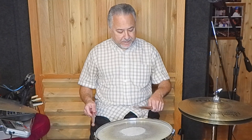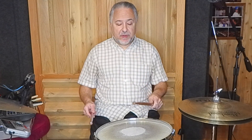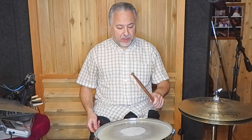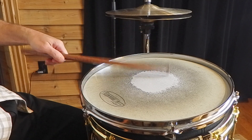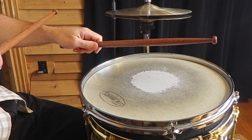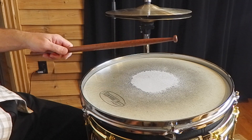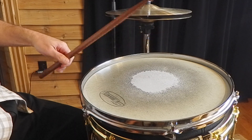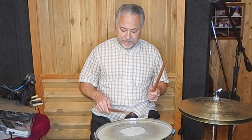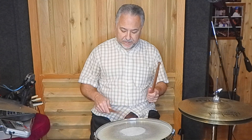I'll warm up with both traditional and matched grip with a heavy stick, just doing simple things — a light wrist stroke, then a light finger stroke. When I'm doing that light finger stroke, I'm isolating; I'm not moving my wrist. I'll spend twice as much time on my left hand because I'm a righty. It's okay for the wrist to move a little bit when you're warming up until you have the isolation going. When using a heavier stick, the wrist is going to want to move quite a lot because of the weight — so these are training sticks; I don't play gigs with them.